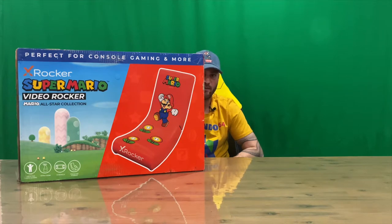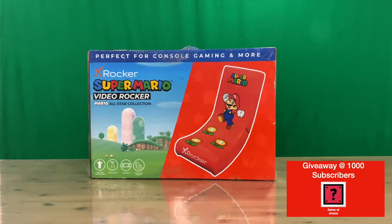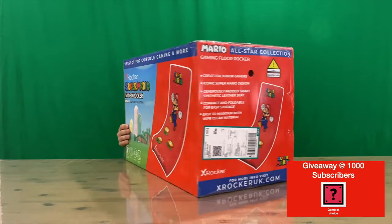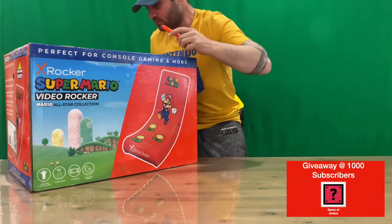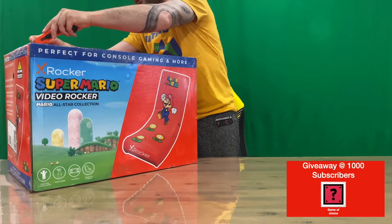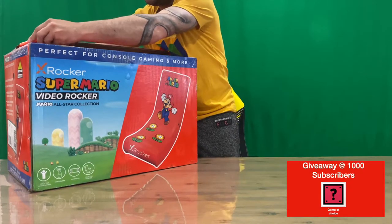Hi guys, welcome back to the channel. Today I'm going to be unboxing the X Rocker Super Mario Video Rocker from the Mario All-Star Collection gaming chair. We'll get right into it. As you can see, quite a large box. We'll show you the box and then pull it out, take a closer look, see how it all goes together. Let us know down in the comments what you think. If you haven't already, do subscribe to the channel as we drop content daily. I've also got the full range of the Super Mario collection, so stay tuned for those in the near future.